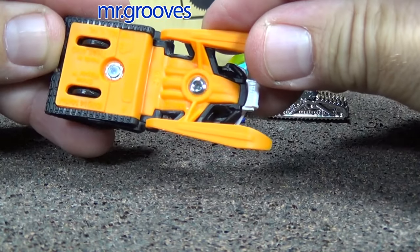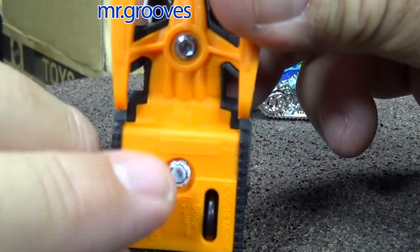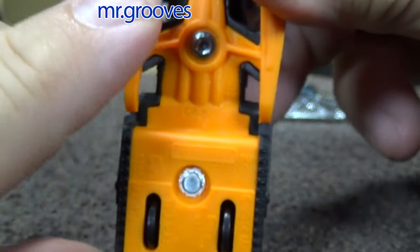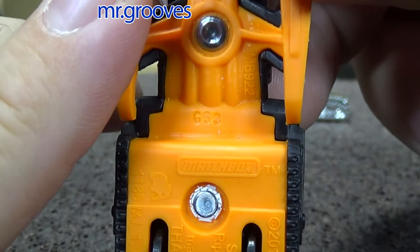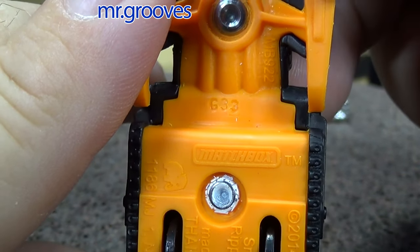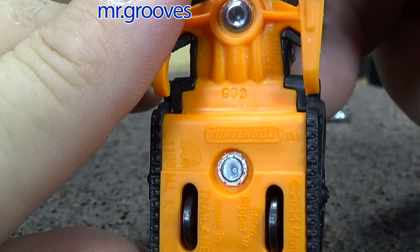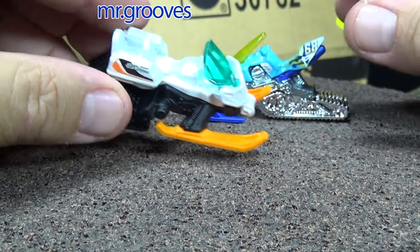The Matchbox version has a production code on the base — it's G33. That would be 2014; G is 2014, and 33 would be the 33rd week of 2014.